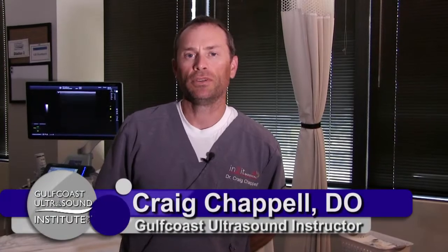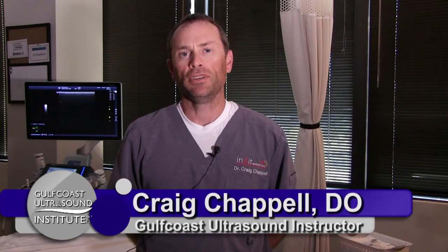Hi, I'm Dr. Craig Chappell with Gulf Coast Ultrasound with your hot tip of the day. Today I'm going to show you how to do a knee injection from the suprapatellar approach from the lateral side, which can be sometimes difficult with a dry knee, but I'll show you how to basically isolate the needle and the structures in that region.